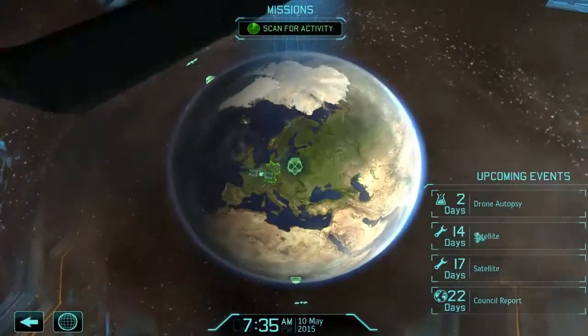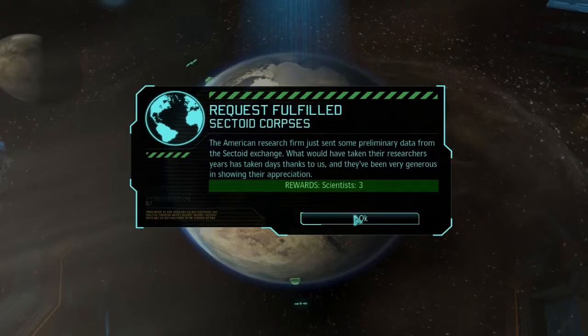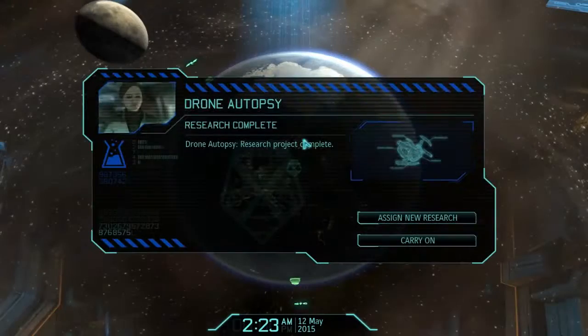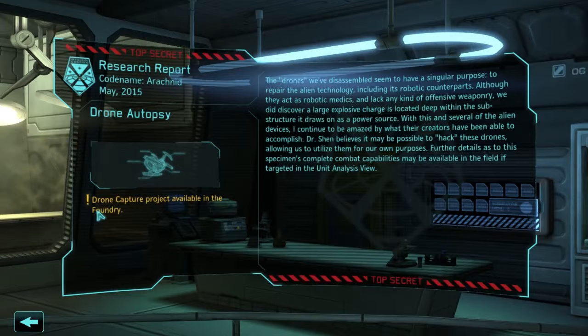That would be nice. We're going to have a satellite ready in 14 days - I have an idea for that. There are going to be three there, they want 14 corpses, we can give them four and they'll give us a bunch of scientists. I don't see why we shouldn't do that. We pick up sectoid corpses and as far as I'm aware we only want them for those funny aiming satellites. The drone research says: drone capture project available in the foundry - something to take on. The drones seem to be of similar purpose to repair alien technology.